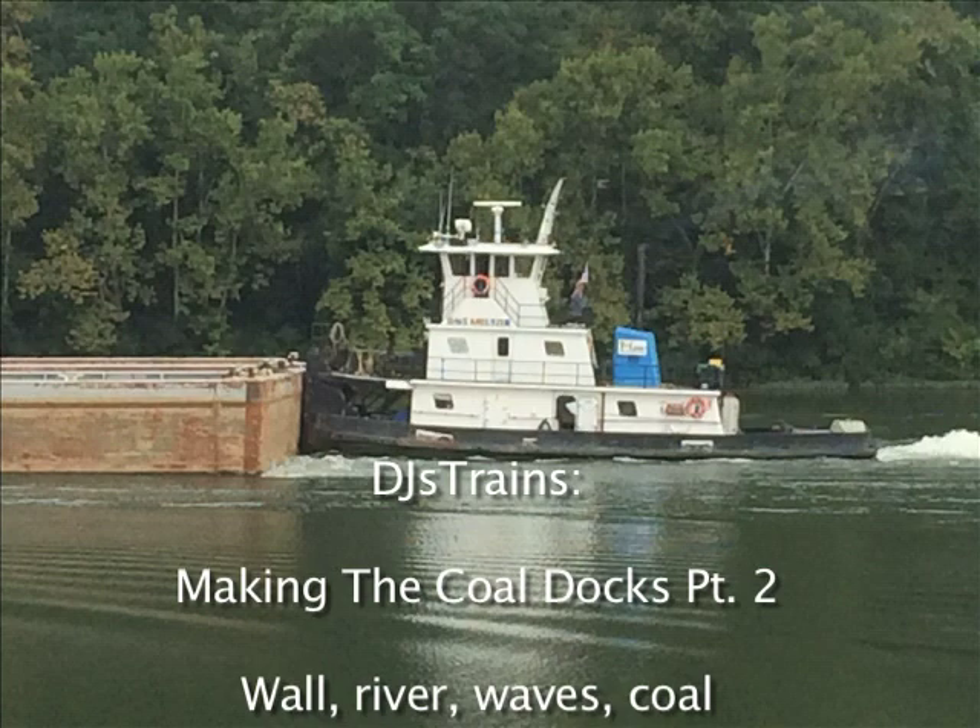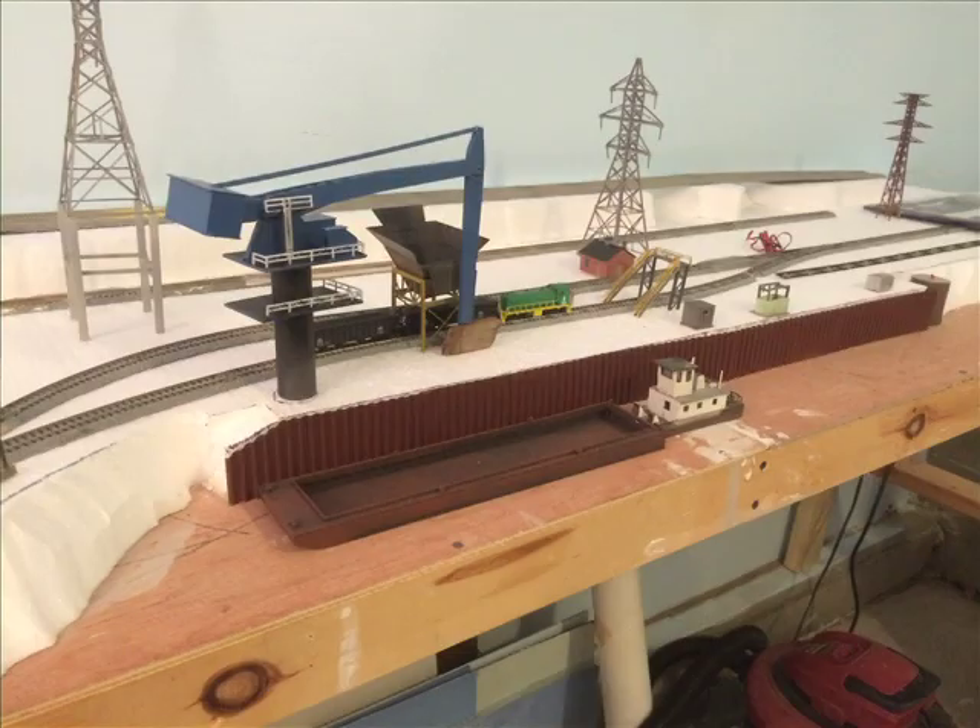Hey, this is DJ from DJ's Trains on YouTube, and this is part two of the Koldox video. In the first part, we learned how to make the foundation with the styrofoam, and then we also made the retaining wall.